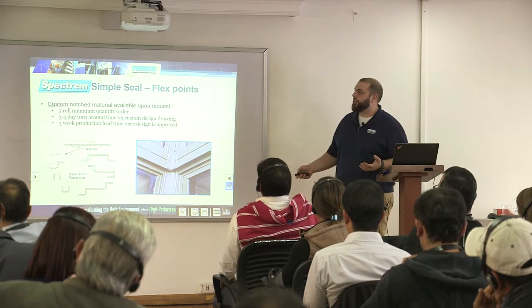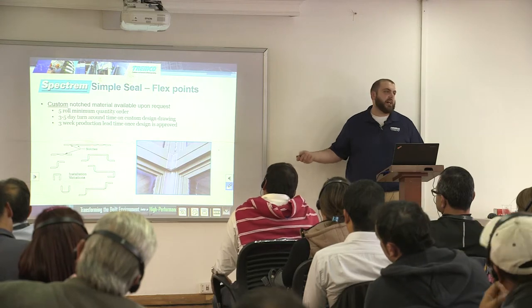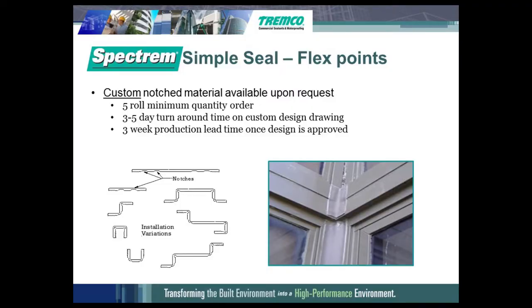One of the other cool things we can do with the Selex product is incorporate notches. These notches allow you to fold it, so you can completely encapsulate a mullion for a window. Then you would adhere the SimpleSeal to the glass, and that rubber is protecting the mullion so there's no leakage anymore.